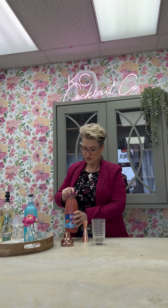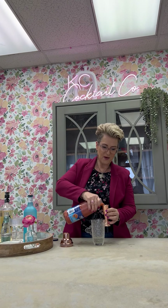Next we're going to use a guava juice, and this one is from Goya. And we're going to use three ounces of the guava juice.